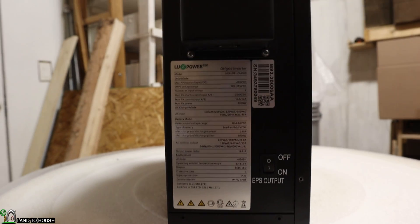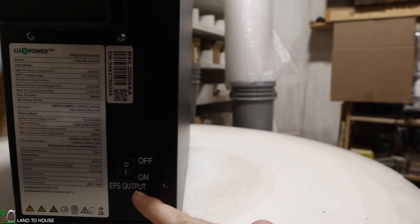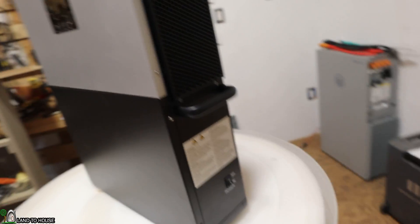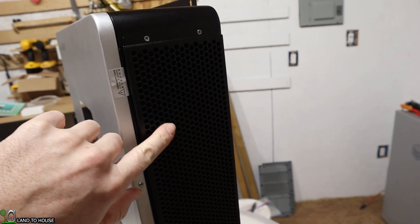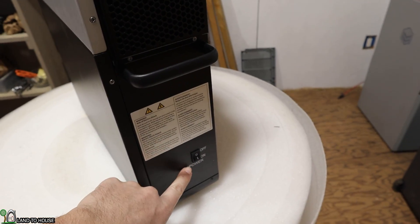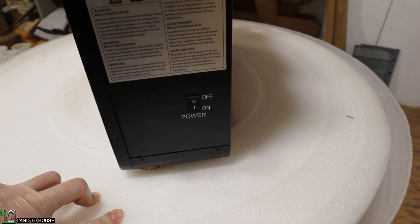Over here is the sticker of information. Here is your EPS output, which is your slow or emergency stop — you can turn that off right there. If you move over to this side, you can see the input air where it will be pulling air in to cool this off. Moving down here, there is another handle, a warning information sticker, and then down here is the power on/off switch, which will be used to turn the inverter on or off.